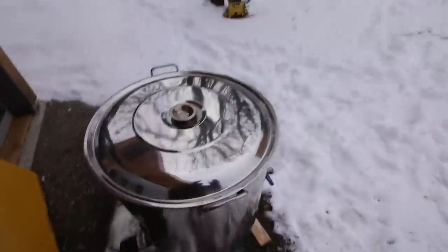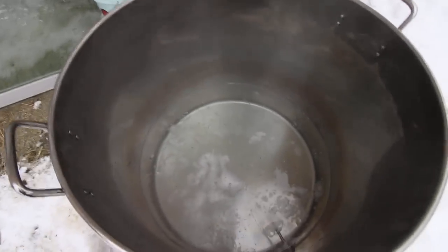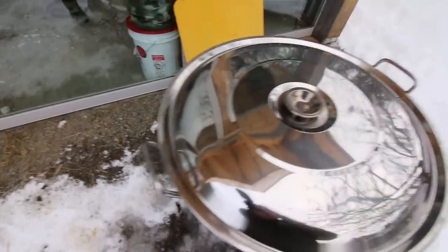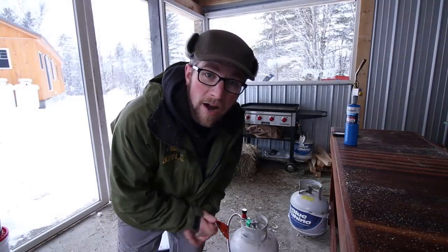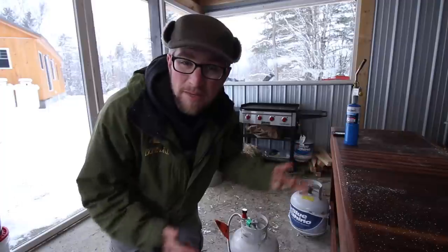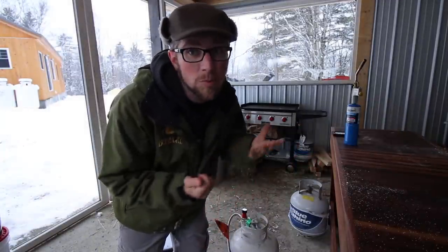We're 11 minutes in. All the ice is gone and it's starting to lightly boil. I'm going to leave the cover on until it's at a rolling boil, then we'll take the cover off and leave it off. Maybe this will help us save some propane and heat it up faster.